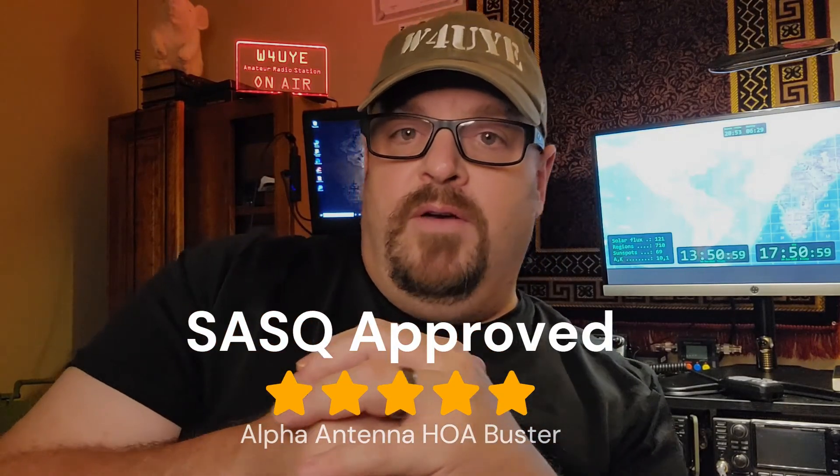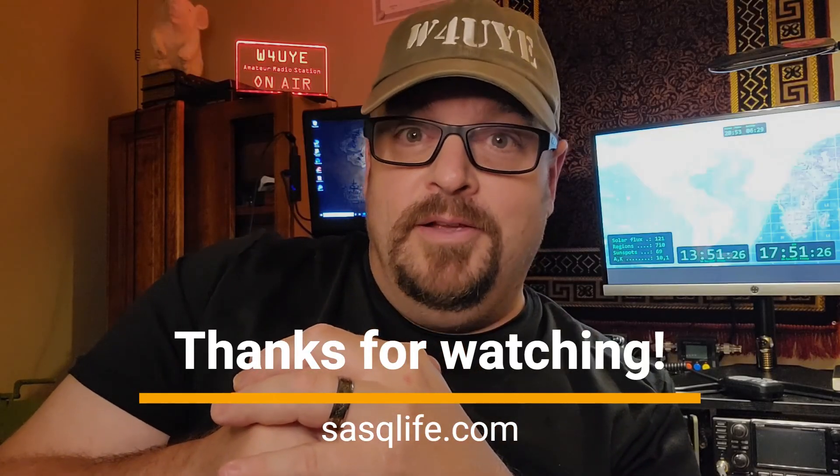That's a little bit about the Alpha Antennas HOA Buster Antenna System. I've got 84 feet of extruded aluminum rain gutters and I've been using it for about a year and a half — about 2,000 contacts and nearly 70 different countries. I always get good signal reports and it tunes wherever I need it, on SSB and digital modes. It's just another tool in the toolbox if you can't put up a proper antenna. This is Whiskey 4 Uniform Yankee Echo — catch you down the log.